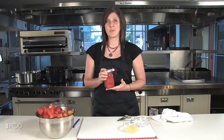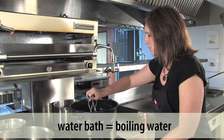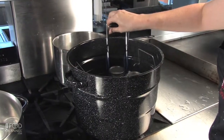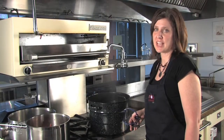Now it's ready to go in the water bath. Set them into the rack and make sure the water covers the top of the jars. After 35 minutes in the water bath, it's time to take them out.